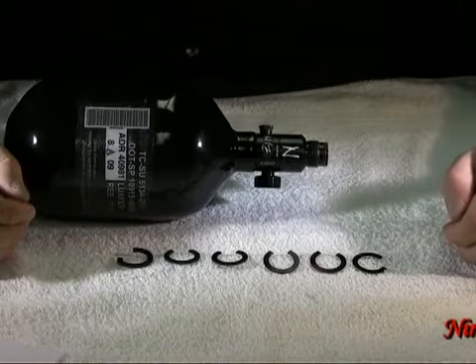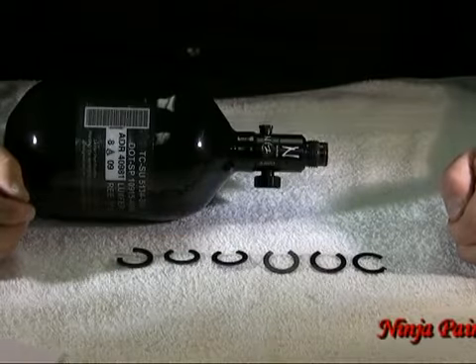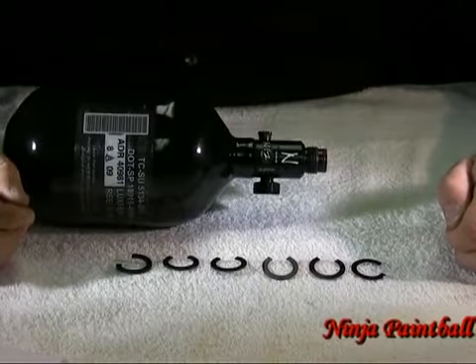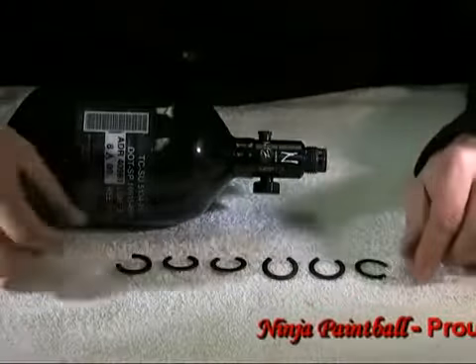Thank you for watching our video on our new Ninja Clips. This made in the USA product will allow you to align the reg in any direction you want. The clips will work on any reg and will not affect the performance of your system. The clips come in a kit that has six different sizes, from a very thin clip to a very thick clip.